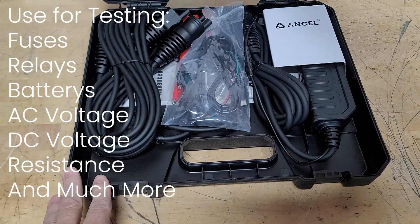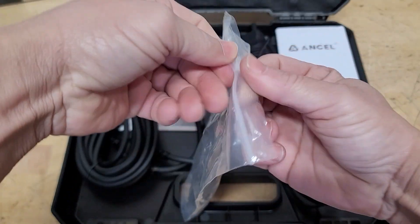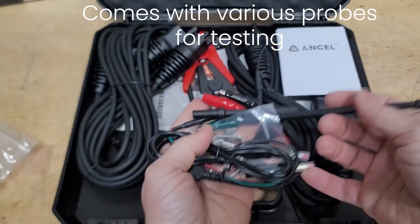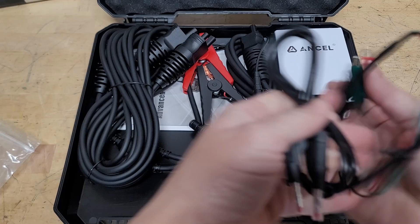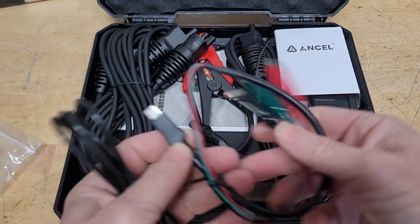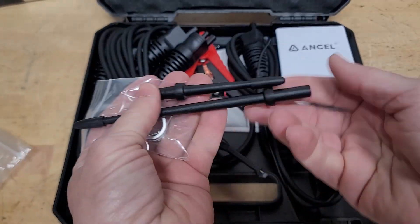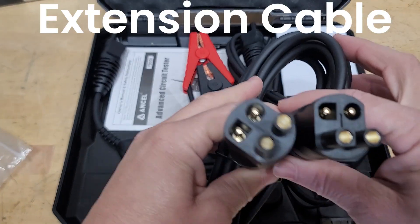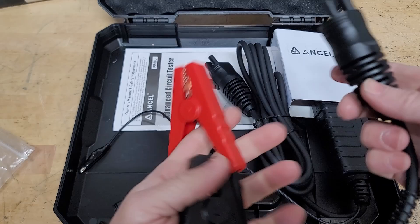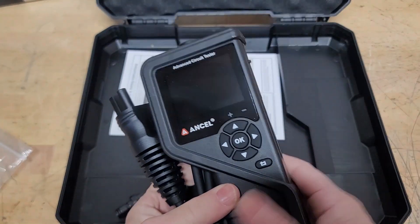So now let's get it unboxed and see what's in there, and then we'll go over to a vehicle and test out a couple things. You can use this to test fuses as well, which is very nice. So let's check out some of the accessories. You can use these to connect and probe different things, especially for the fuses. There's a USB-C connector that plugs right into the device, and you can test your relays and fuses. There are all kinds of goodies and connection cables here for the accessories — nice and sturdy. You can use these to test the battery. And here is the actual device itself.